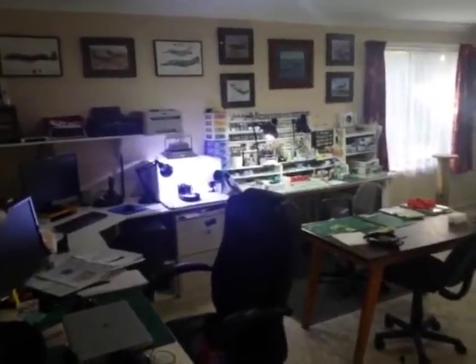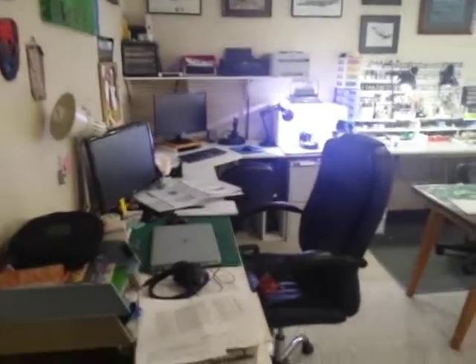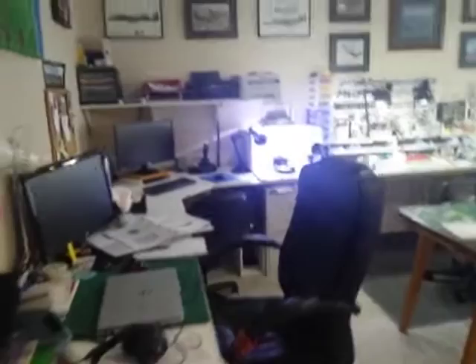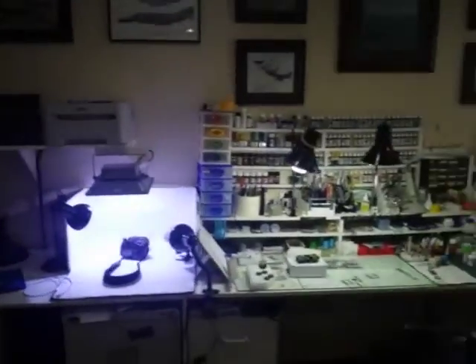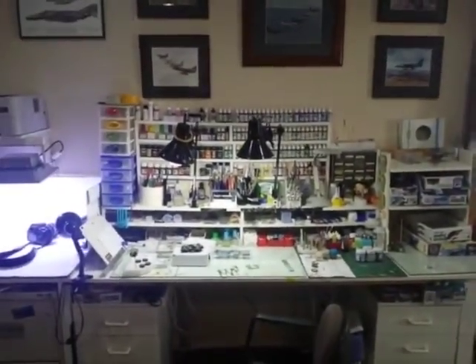Hi all. I thought I'd give you a quick video tour of where I actually do a lot of my modelling. I'm lucky enough to do it in the family room, so I've got to share it with my family. My wife has a desk there, the kids' computer's there, the boy has his PlayStation over there. You can see my desk here. I apologise for the jerkiness of the video — I'm doing this on my phone.